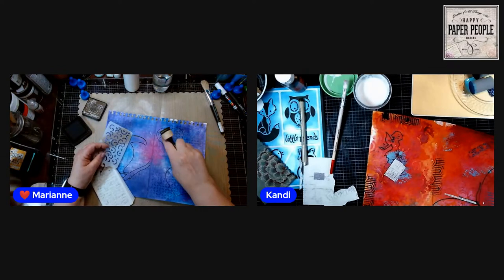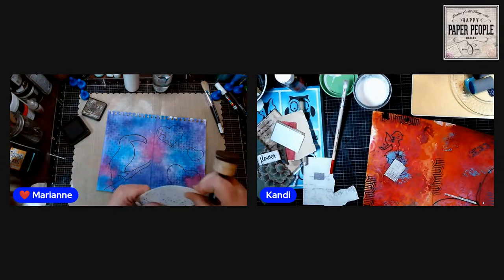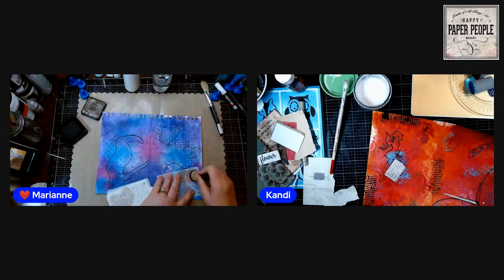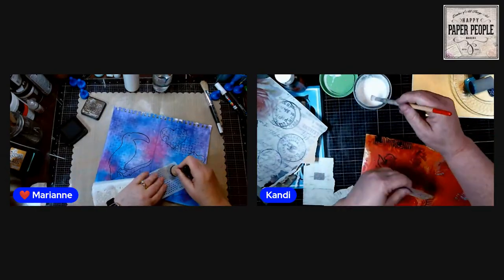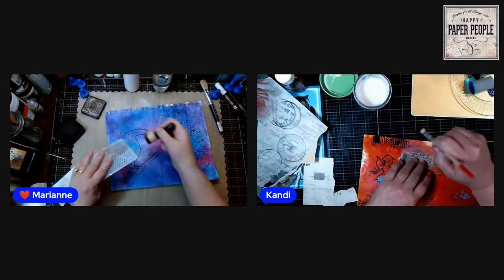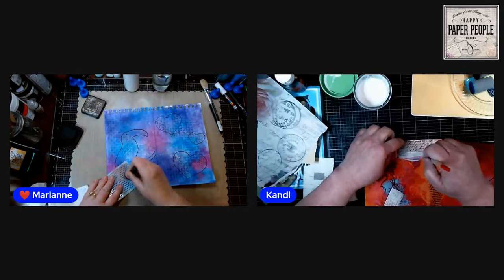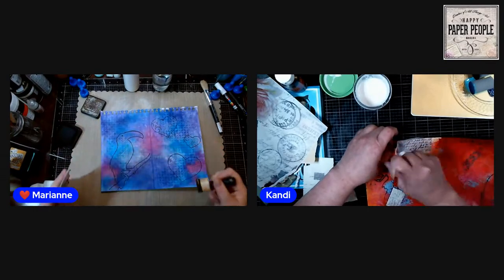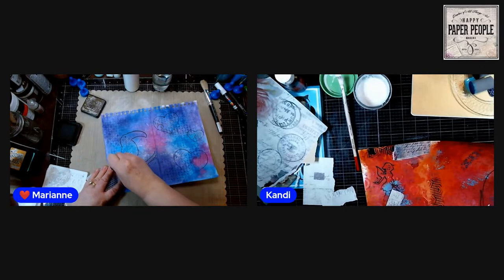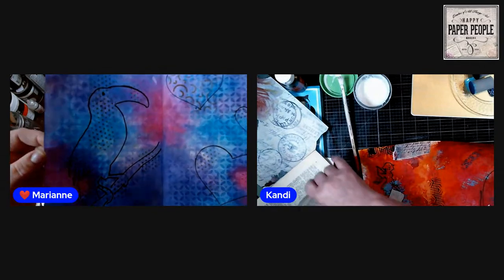I've got some texture from the pencil and I've just added a little more texture with some squiggles. Now I'm going to add some texture with these dots — yes, the dots are good. There's some dots, and some more dots. I like that. Let's get some dots on Mr. Toucan too — make him look like he's got the measles. Not all over, just a few here and there to add a little more texture and dimension.